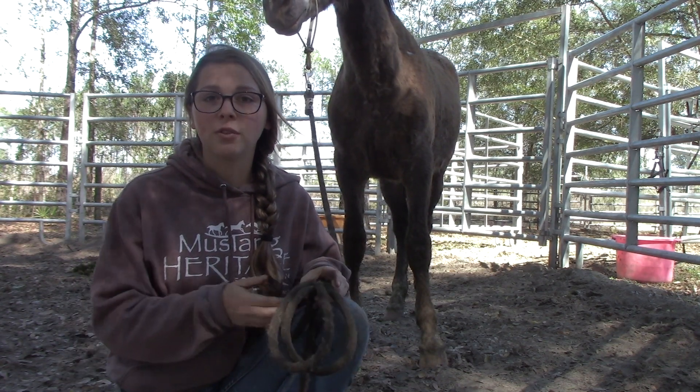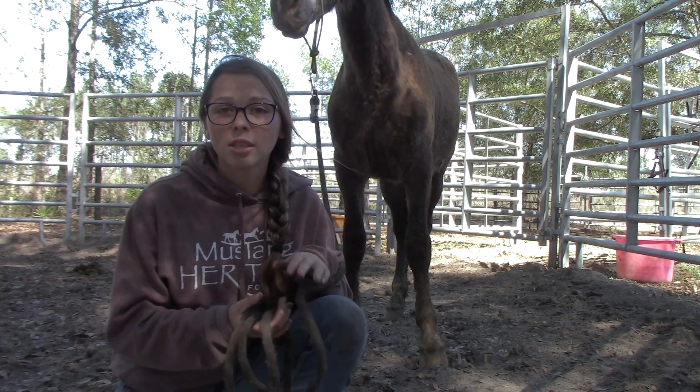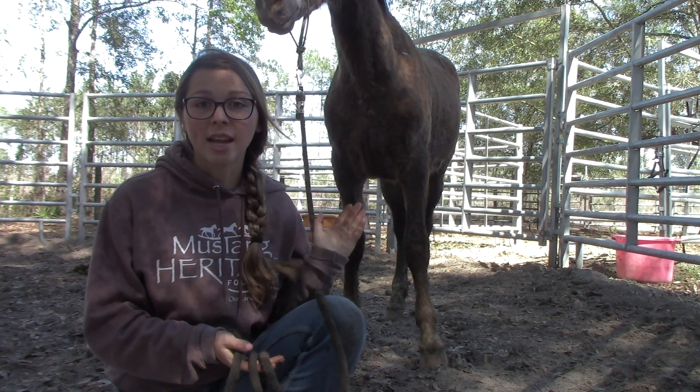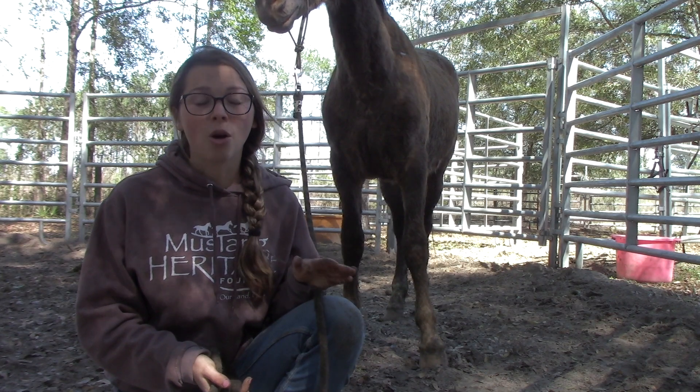So now when she wants to run she feels halter pressure and she slows down, stops and thinks. That's just the beginning of me teaching her how to think instead of react and it's going really well so far. Clearly she's standing next to me and she's being super calm, which is not how I would have imagined her a week ago.